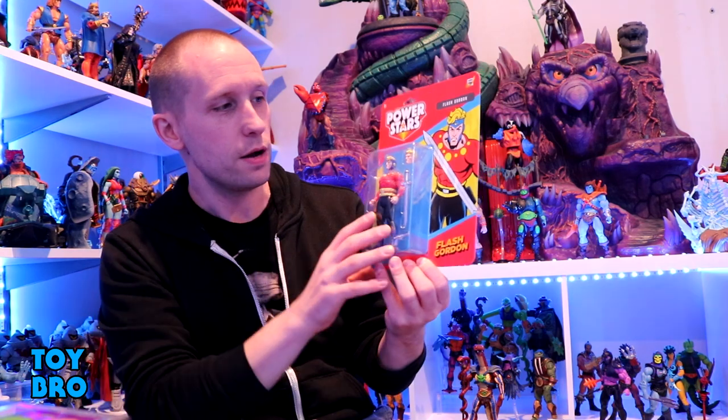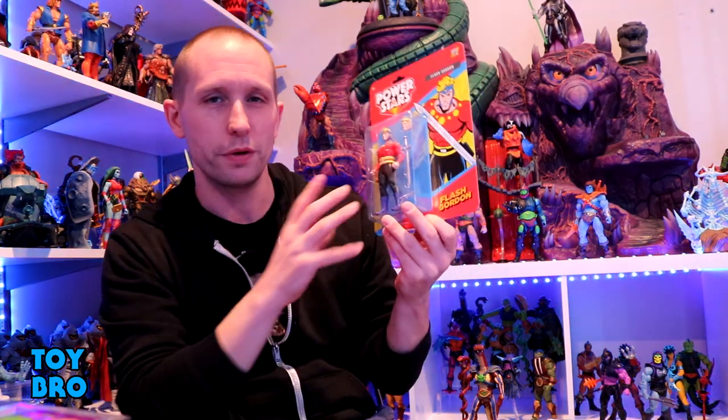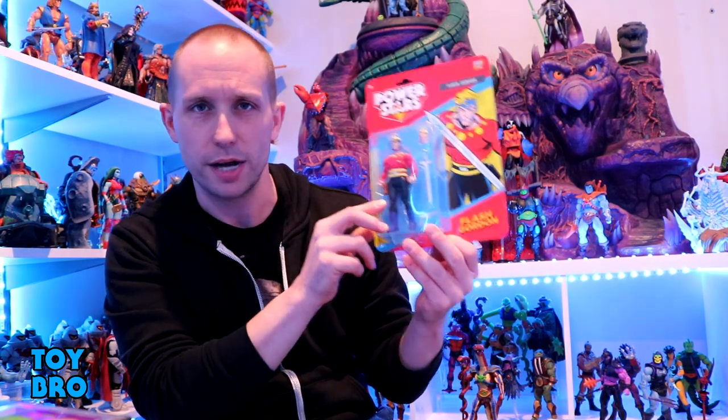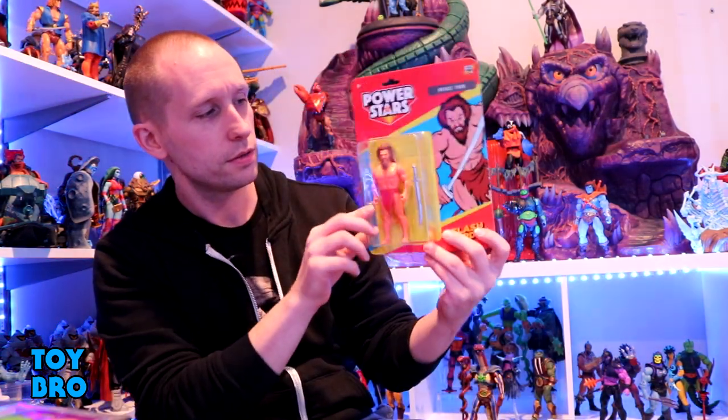Think of things like Ming the Merciless or the Phantom — King Features, basically. These are the first wave and we've got four figures to talk about here. We've got the man himself, Flash Gordon, and we've got Prince Thun.